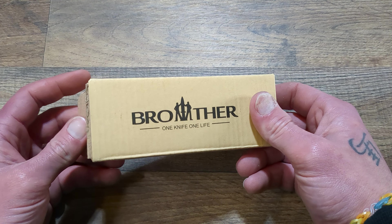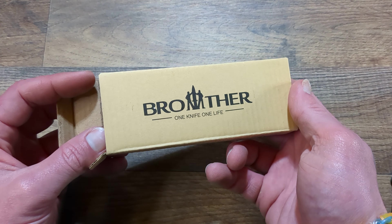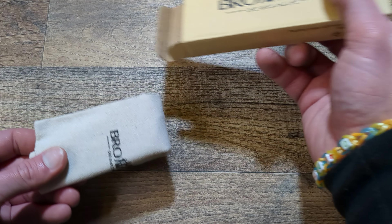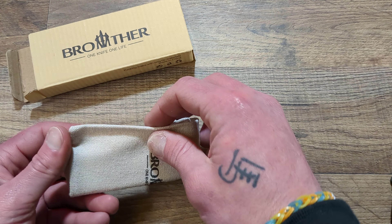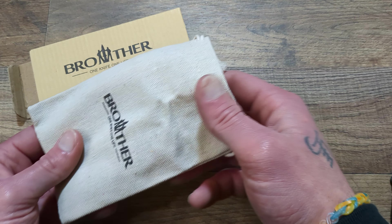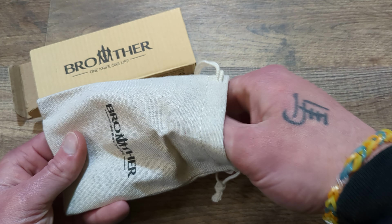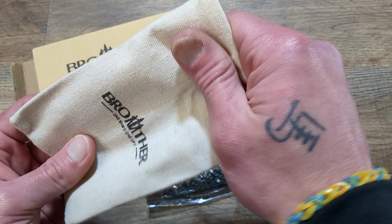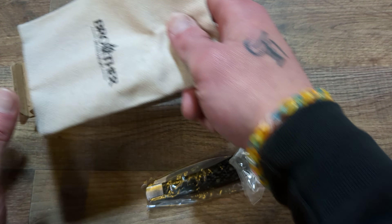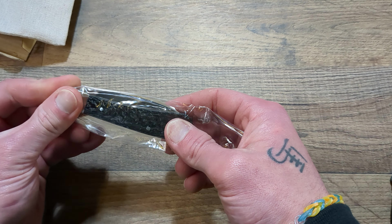This one really caught my eye. I've had one or two of their knives before — this comes from Brother, and they do a pretty good job. It comes in a little cardboard box, and then you get this canvas-type bag, which is really cool and pretty useful.